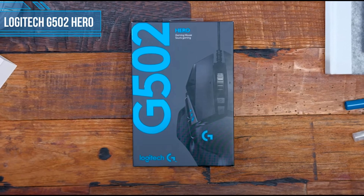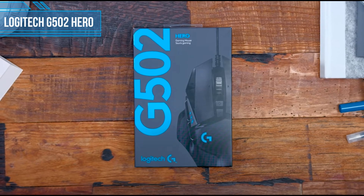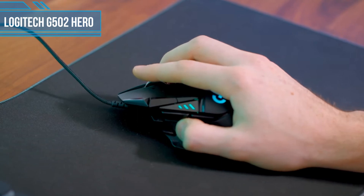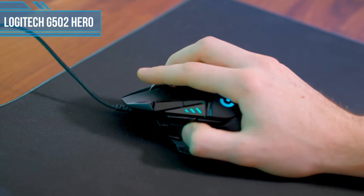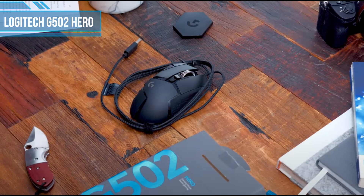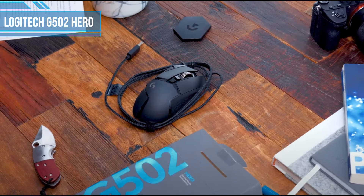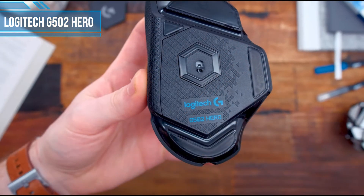First one is Logitech G502 Hero. The Logitech G502 Hero is an iconic mouse with a proven design dating back to 2005 with the Logitech G5 Laser. With a focus on ergonomics and user customization, we think it's an extremely comfortable and reliable mouse that is perfect for palm grip users. The G502 Hero is large enough to palm grip with big or small hands. The shape helps you grip the mouse in a natural position, and the slanted body relieves some of the pressure on your wrists during intense gaming sessions.